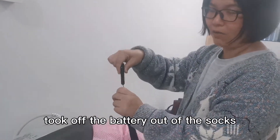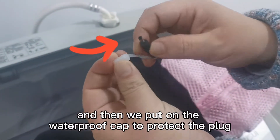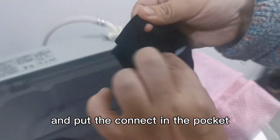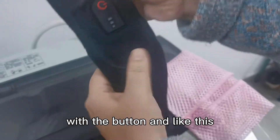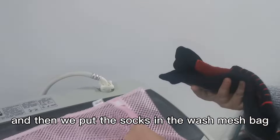Turn off and take the battery out of the shoes, and then we put on the waterproof cap to protect the parts, and put them in the pocket like this. Then put the shoe in the wash mesh bag.